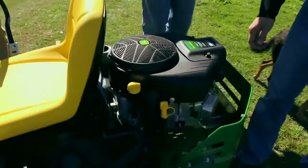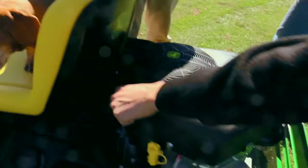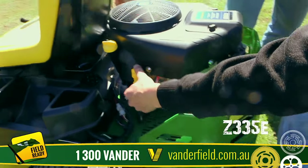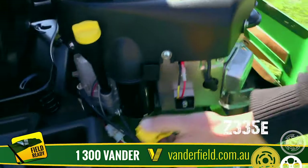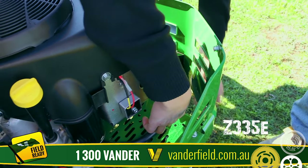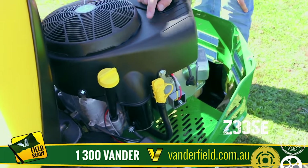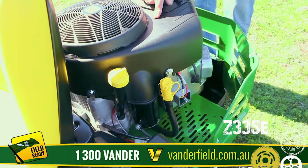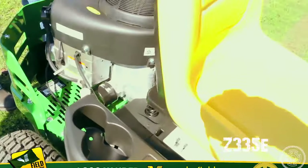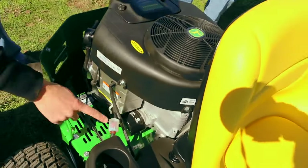In the engine bay, as you can tell, it's easy access to do the servicing. This is our engine oil filter and dipstick here, and this here is the engine oil drain tube. For servicing, if you have a container under there it'll just start running. The first service is due at 8 hours — you change the engine oil filter and put new oil in. Air filter, fuel pump, spark plugs — and that's the fuel filter here.